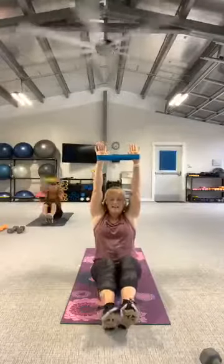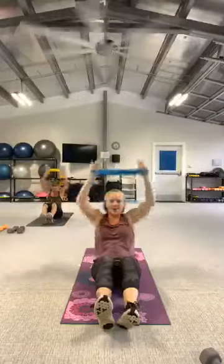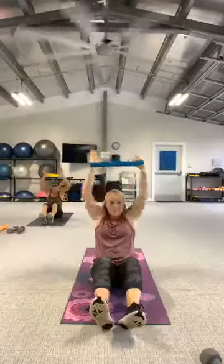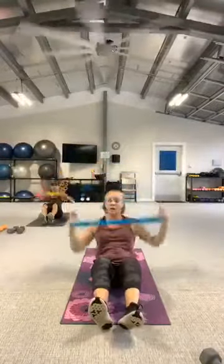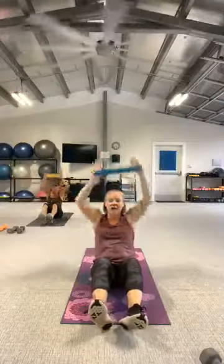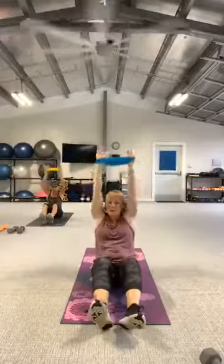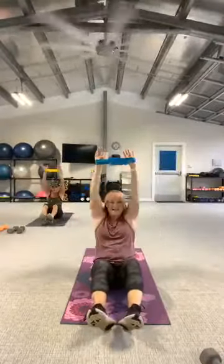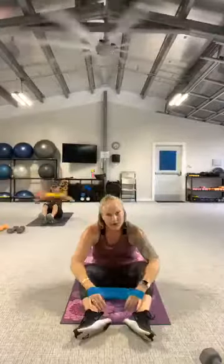Here we go again, second set of that. Roll those shoulders, chest is up. Ready, let's go — pull it down. Same move can be done without a mini band. If you're not using a band, just focus on the muscles pulling the shoulder blades down the back. You got one more. Rest.